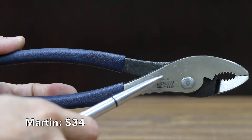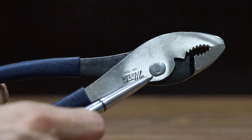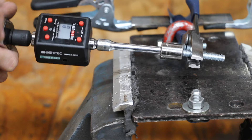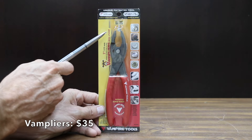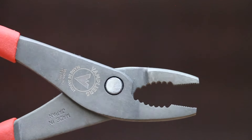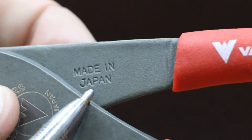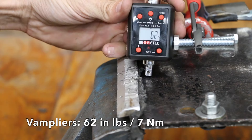At a price of $34 is this Martin brand, with a plastic grip, designed to cut wire, and a flush rivet design that allows close access to work surfaces and tight areas. The Martin pliers are made in USA and weigh right at 300 grams. The Martin pliers lost grip on the bolt at 66 inch pounds. At a price of $35 is this Vamp pliers brand. Unlike the other brands, the Vamp pliers are 7 inches in length, ideal for stripped or damaged screw heads, and do not have a wire cutter. The Vamp pliers are made in Japan and are by far the lightest yet at only 189 grams. Having shorter handles really hurt the Vamp pliers — they lost grip at 62 inch pounds.